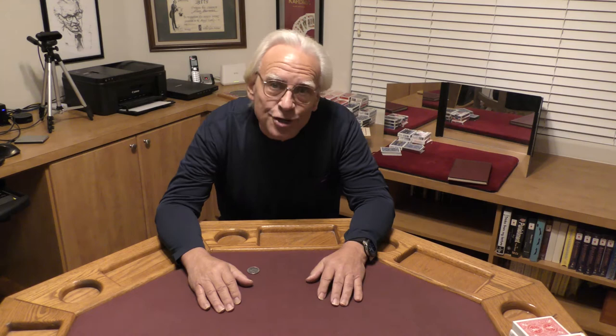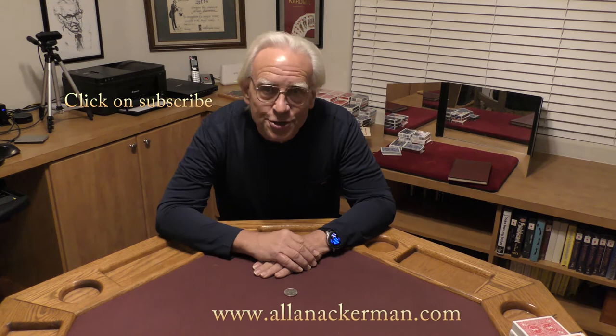Hello, my name is Hal Ackerman and welcome to my channel. If you like Sleight of Hand, you've come to the right place. Make sure you click on subscribe. Now today I'm going to change the pace a little bit. I'm actually going to do a coin trick. This is a classic routine of Tony Slydini. He called it the One Coin Routine. Let's take a look.